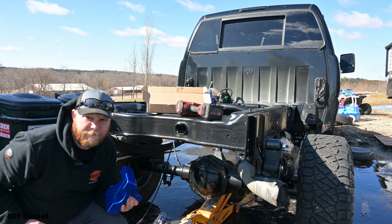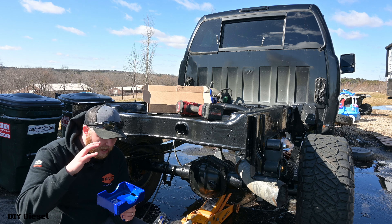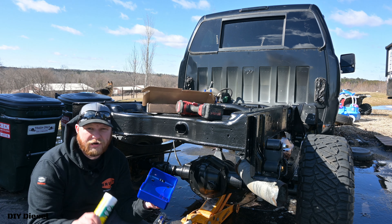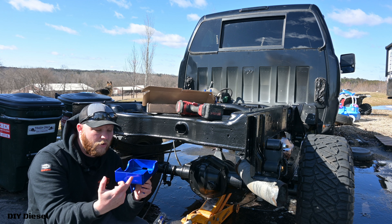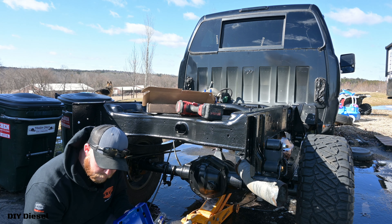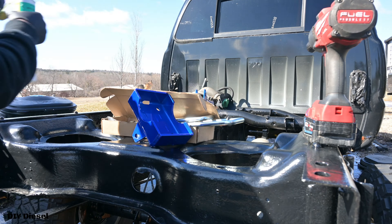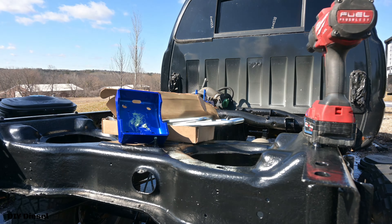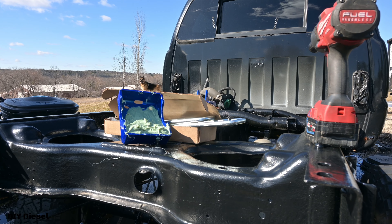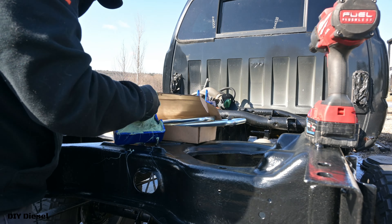Little trick here for you guys up in the north that deal with a lot of salt and road brine: for your lower leaf spring plates that go around your rear axle, the trick is to get marine-grade grease and put it in this lower one. That helps prevent the rust that builds up in those u-bolts that tends to really rot them away. It's kind of cold so I'll put my hood up. This is definitely something that's messy and tacky, especially when dealing with marine-grade grease — it's way more tacky than your typical high-temp lube grease. You're going to want to wear gloves and have some hand wipes.